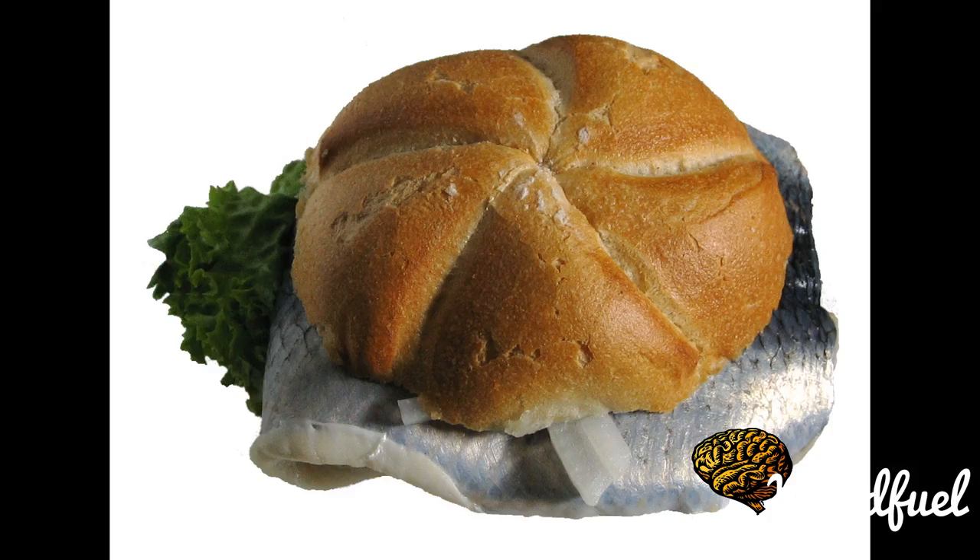It is commonly eaten in northern Germany, due to the region's proximity to the North Sea and Baltic Sea.